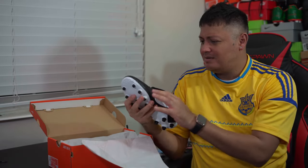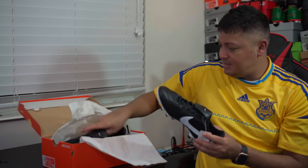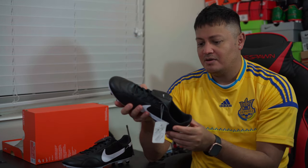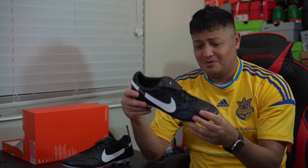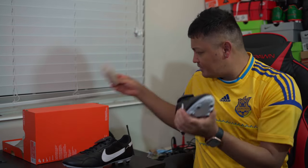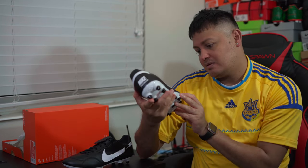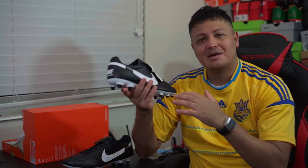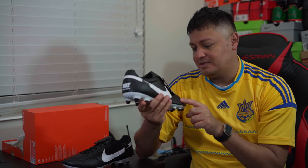I believe it's kangaroo leather up through the toe box area. I thought I read somewhere that there's more kangaroo leather in this version. It's pretty soft — let me take out the paper. It does feel pretty soft. There's some texturing, kind of like the new Tiempo. There's some type of texturing on the leather here, though it's hard to tell exactly what they did to it.